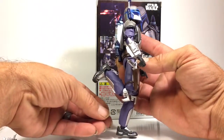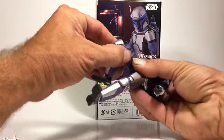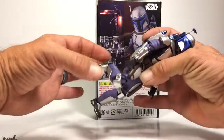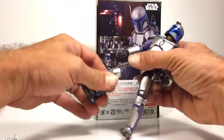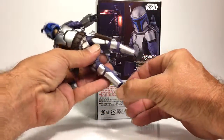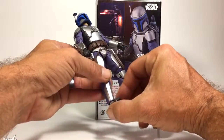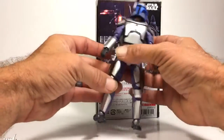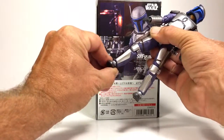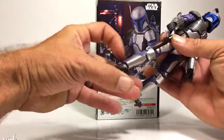At the knee he does have a double-jointed knee that moves that far. It looks kind of funky but that's how he was made. He does have a tilt at the foot as well as a rocker joint at the ankle, and a swivel as well. And of course you get toe articulation.